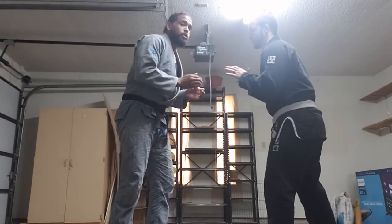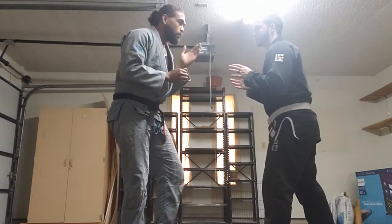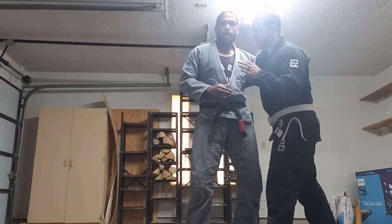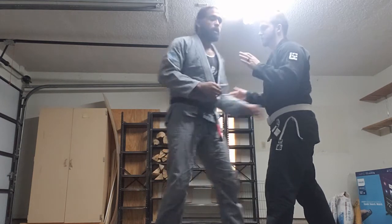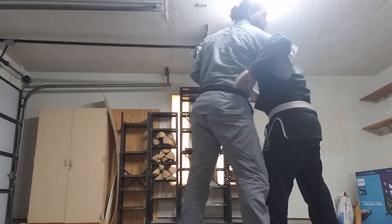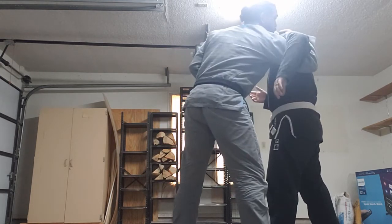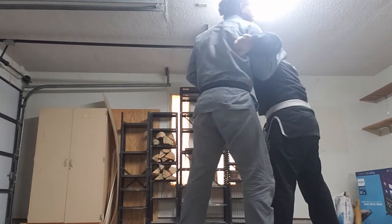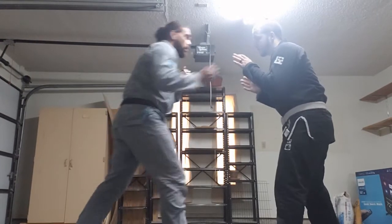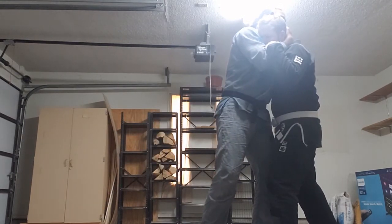So Mike and I are getting ready to grapple. I'm going to look to get an underhook on Mike — shoot my arm underneath his armpit and grab his shoulder. I pull my elbow tight to my body; I don't want to leave it out wide. Maybe I get a collar tie first and use that to punch myself into an underhook.